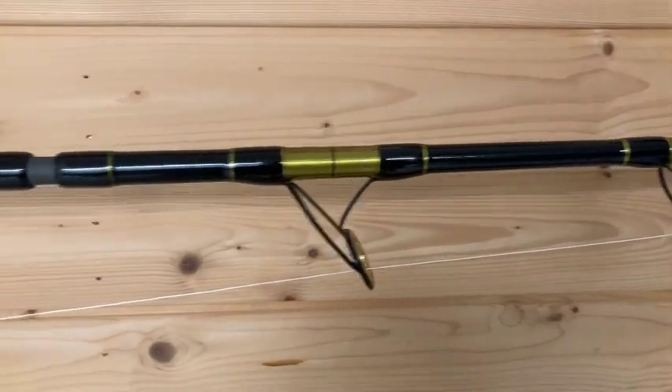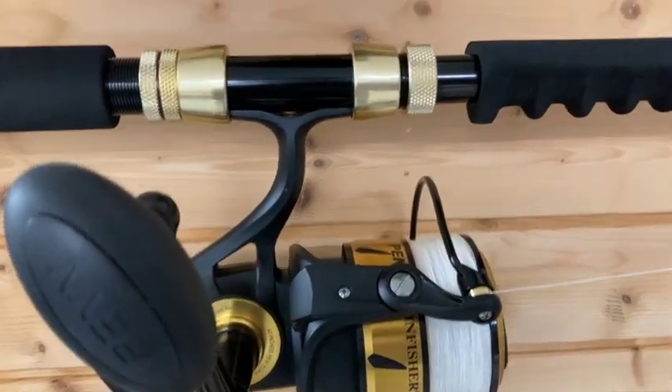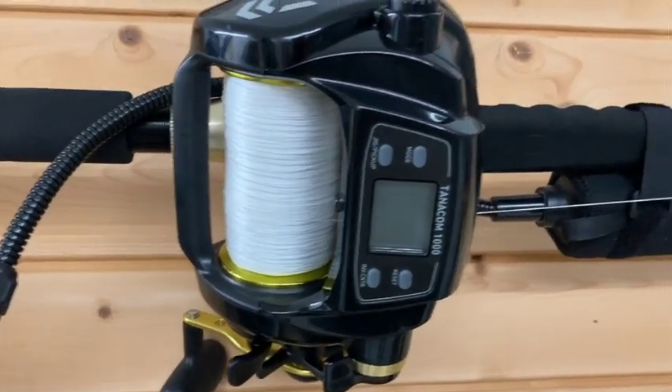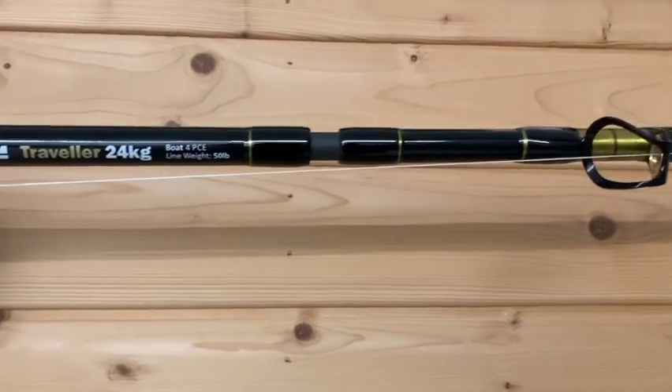It's a beautiful looking setup. If you're not into manual winding or you're casting long distances, I'd recommend going for something like this — the Daiwa Tanikon 1000, filled with 1000m of 60lb Spectra with a lithium power pack on the Tikka Traveller 24kg Boat Rod.